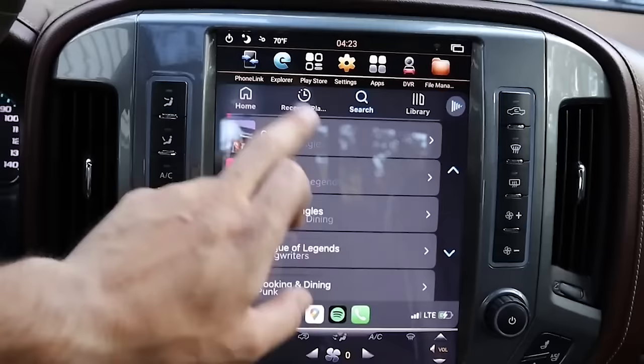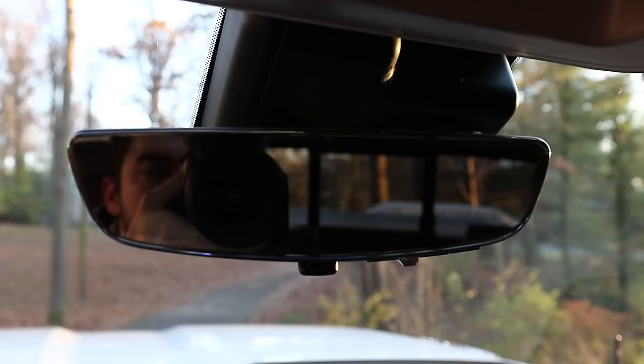The next thing I want to do is also on the interior, and it has to do with this mirror. My 2022 ZR2 had the rear view camera mirror, which is becoming a lot more common across the auto industry. Chevy was one of the first to do it — they had it in trucks, Cadillacs, and Corvettes. I loved it absolutely, it was part of the tech package, and I miss having that. Well, it turns out you can retrofit that into these old trucks.